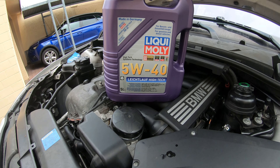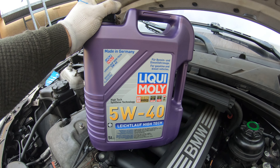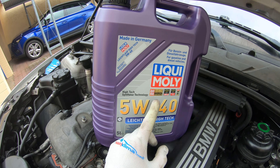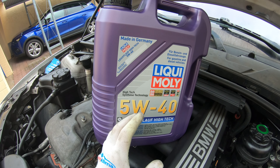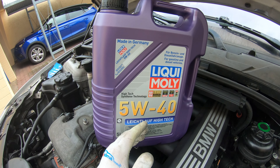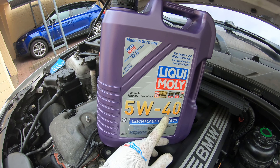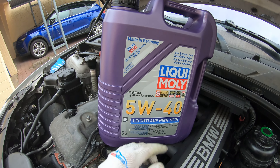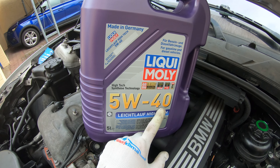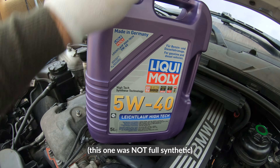Next we're going to put in our oil. I have a whole other video about oil, but just get any 5W30 or 5W40 depending on the weather and what kind of driving you're doing. If you're doing a lot of short trips or it's colder outside, a 5W30 would be good because it brings the oil up to operating temperature quicker. But if you're driving longer drives or your engine's older and you want to reduce oil burning, you can get a 5W40. I like to go to the racetrack but drive every day, so I get a 5W40.